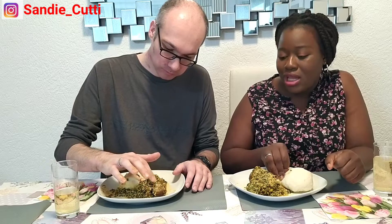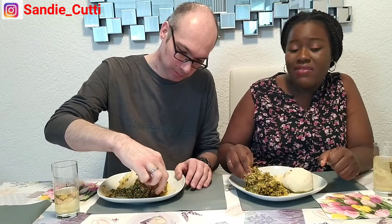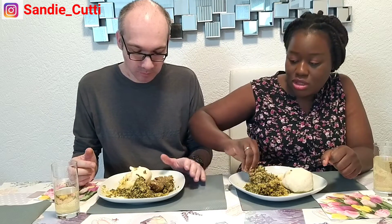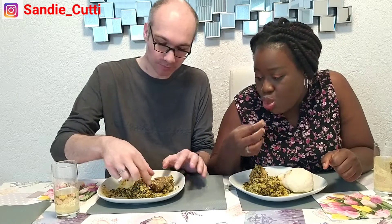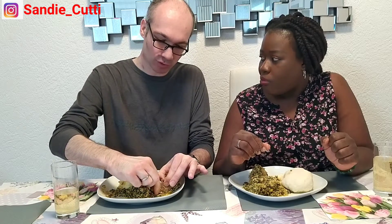That's goat meat — do you want to taste it? Yeah, I've never tasted goat meat before. I didn't use chicken or any meat he's used to because I wanted him to taste the real, authentic African experience. Is it nice? It's a bit chewy, but it's nice. I've never eaten goat meat before — maybe goat cheese, yes, but goat meat I'm not sure.